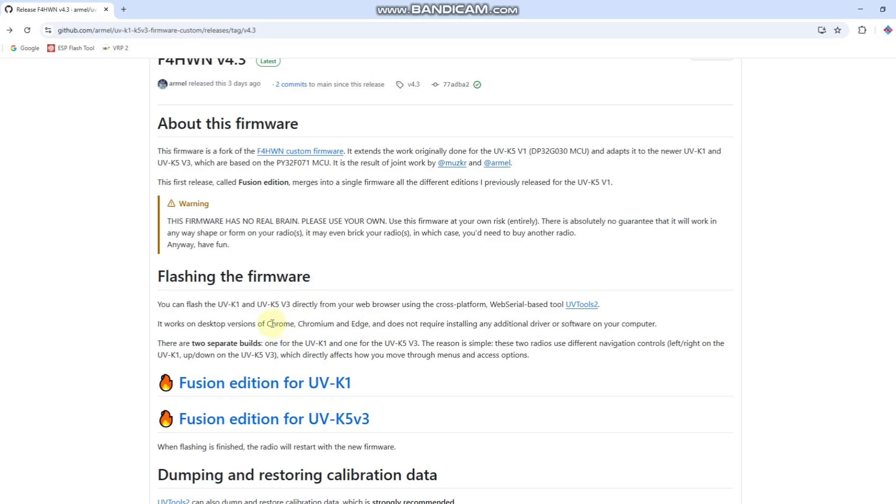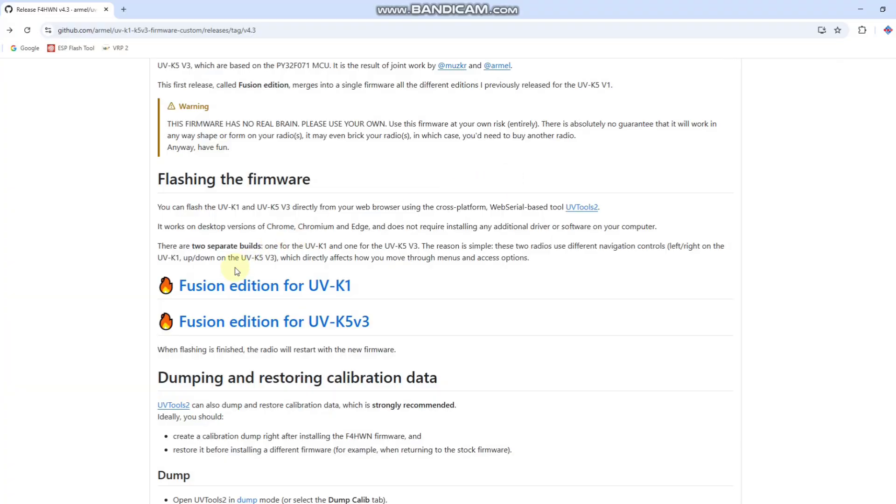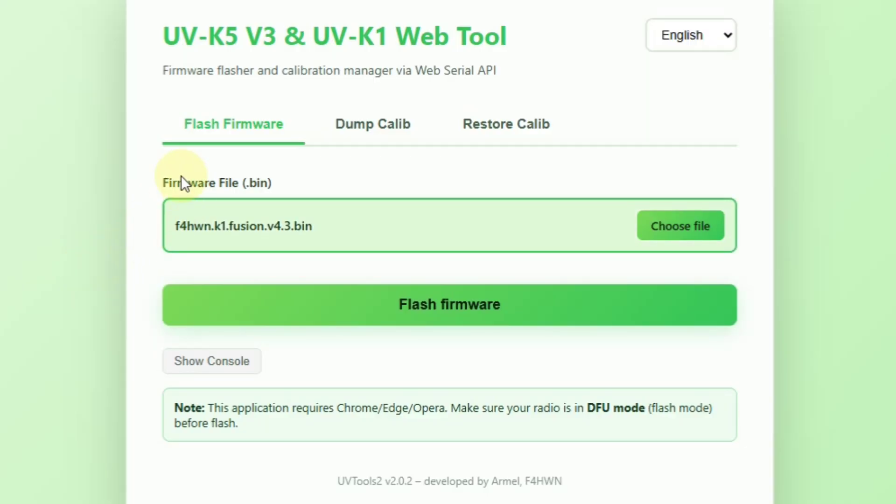The first browser is Chrome, second is Chromium, and third is Edge. In no other browsers will this installation work properly. So open or copy and paste the link from the video description in one of these three browsers. Open this website — Fox4HotelWhiskyNovember version 4.3.